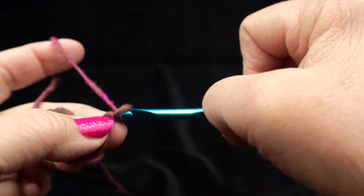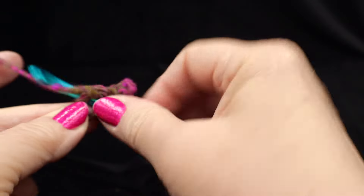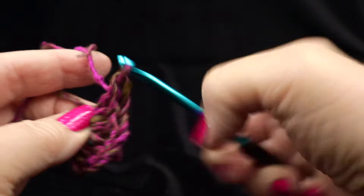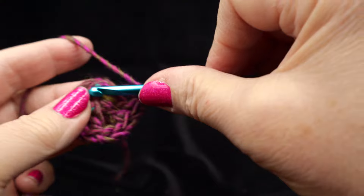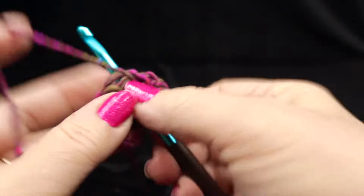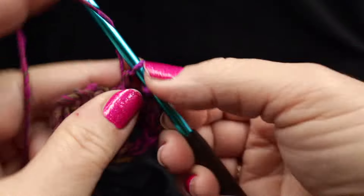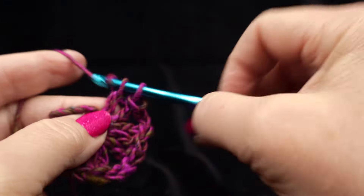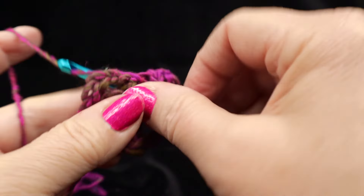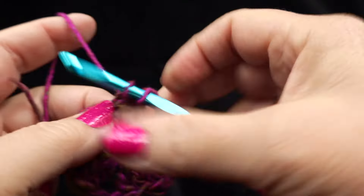Work two double crochets into the center ring, then chain two and work three more double crochets. Chain two, then three more double crochets. This is essentially the traditional granny square, though there are many variations. Pay attention for the first few rounds and you'll be good to go.